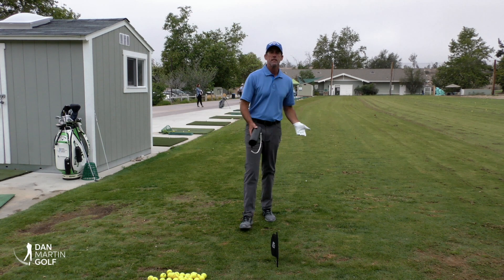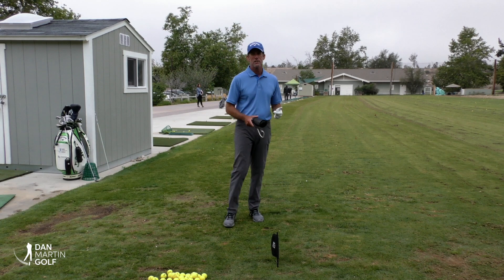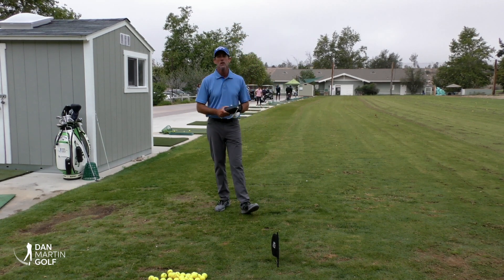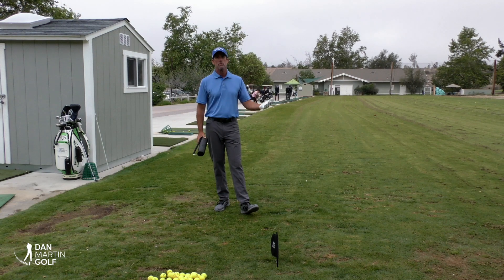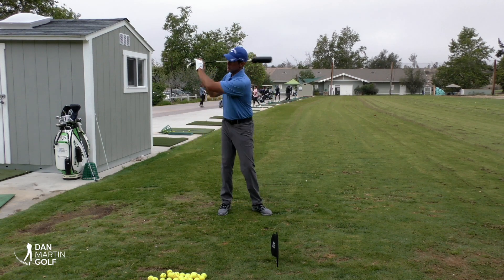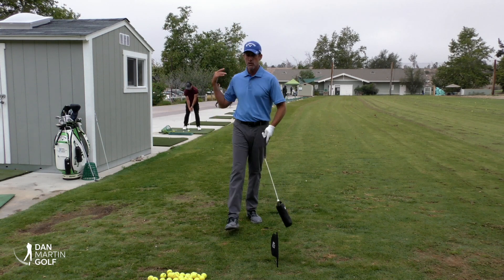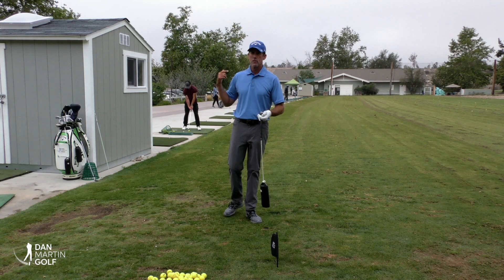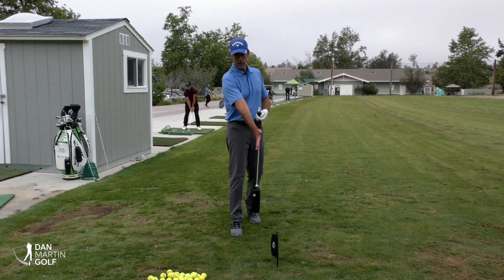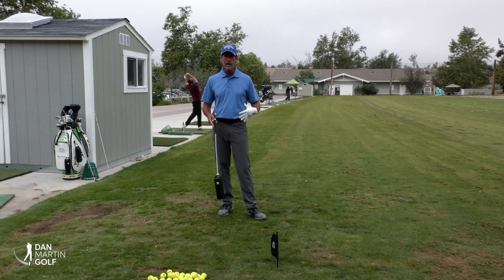Hey everybody, it's Dan Martin. Today's video we're going to do another practice session — practicing with the pro. We're going to use the My Training Aid, the pro, to work on a very specific part of the game. As you evolve with your training with the pro and get good at aligning the components, you start to understand the dynamics of how we try to capture the extensive quantity of angular momentum, which means the radius of the swing extends freely on its own.